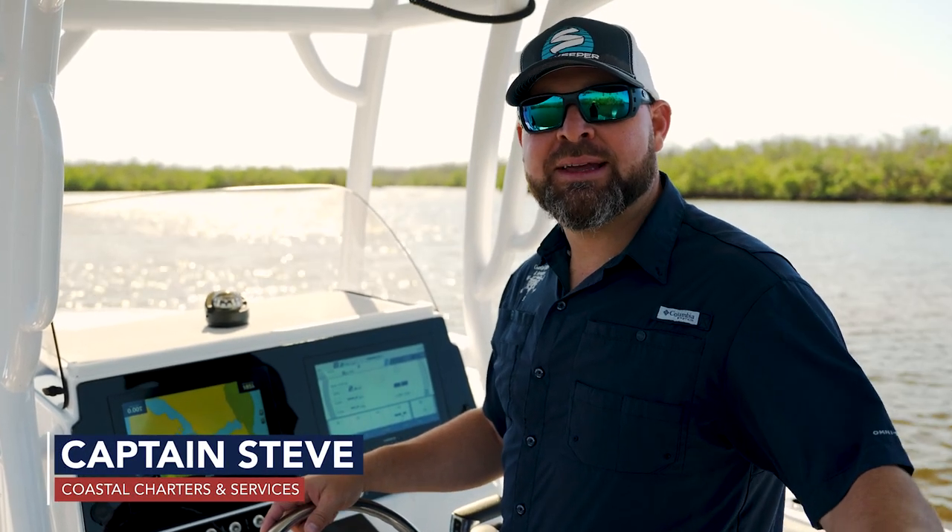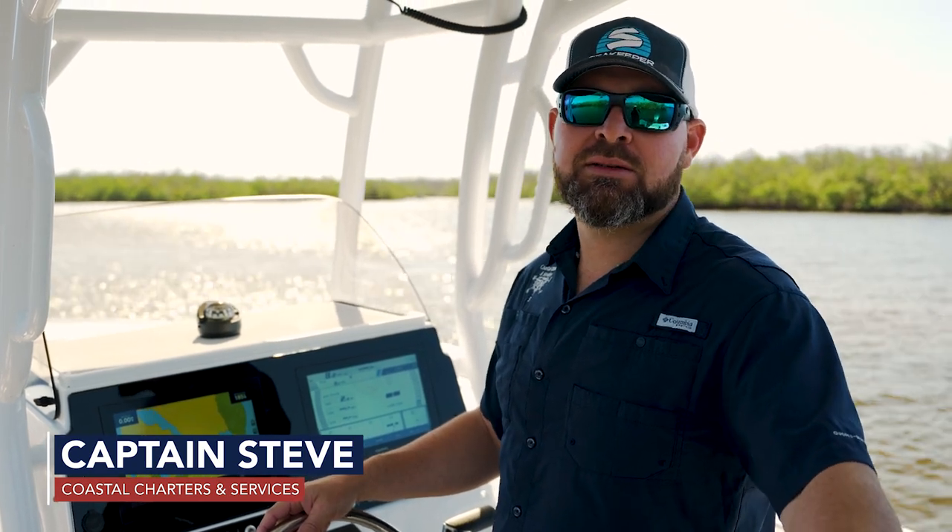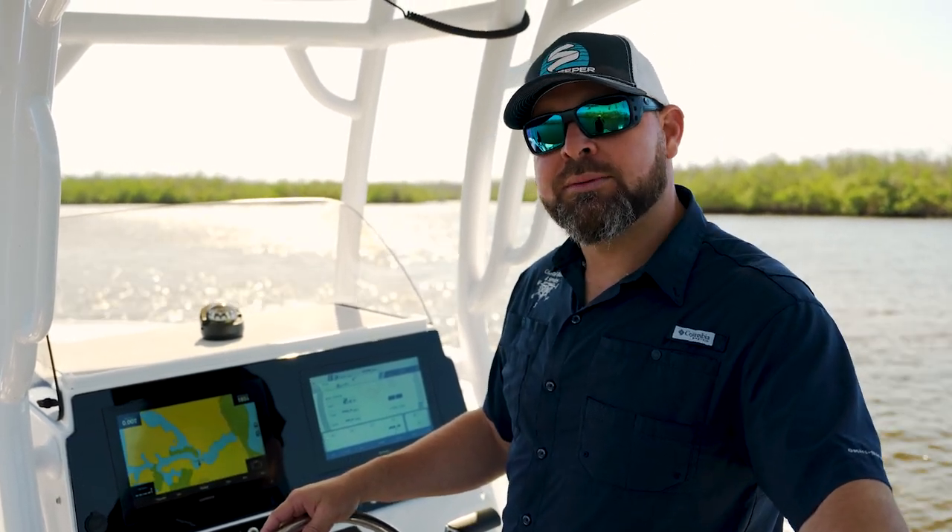Hey everybody, Captain Steve here, and we are going to show you guys how to set up your auto guidance system on your Garmin chartplotter. Let's dive right in.